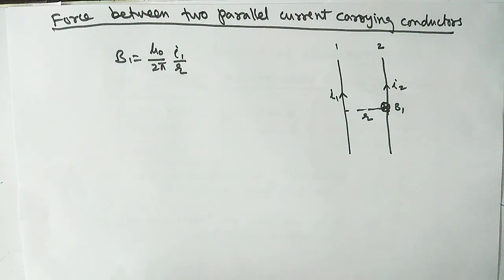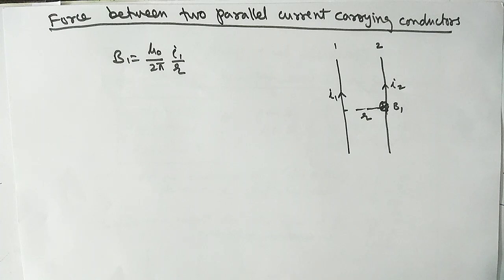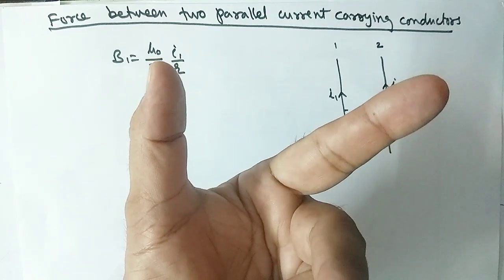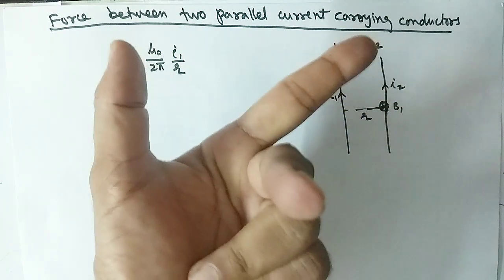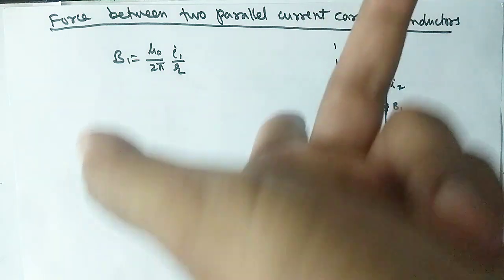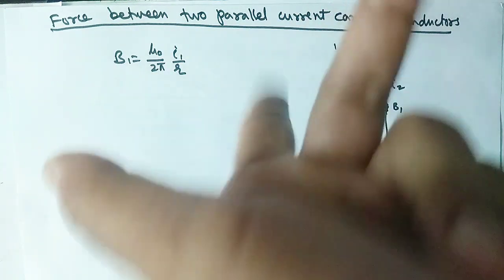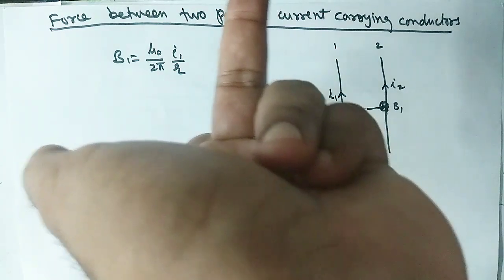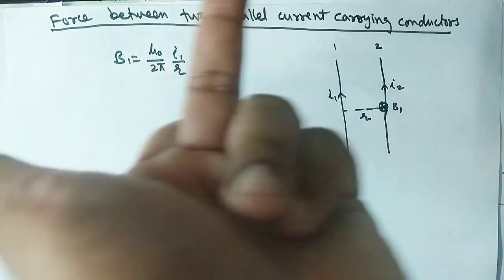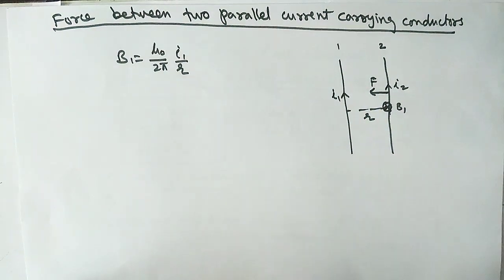To find the direction of the force on the second wire, use Fleming's Left Hand Rule. The middle finger represents the magnetic field, the index finger the current direction. Keep the finger in the direction of current I2, the magnetic field is downward, and the force is directed towards the first wire.